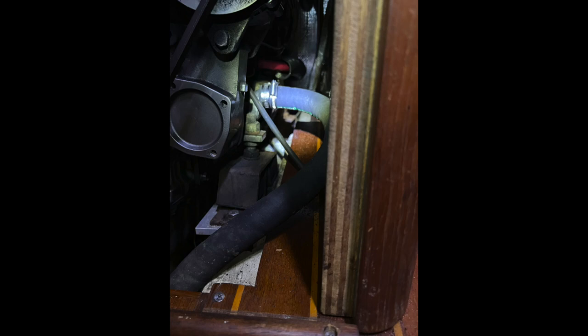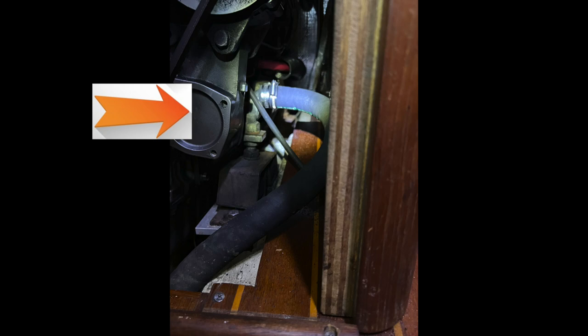Access to the raw water impeller is on the opposite side of this pump. You can see where the hose is attached there with my light shining on it.